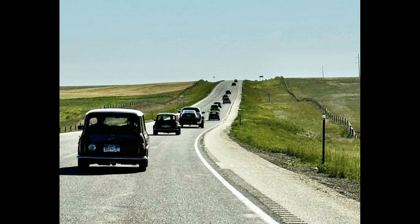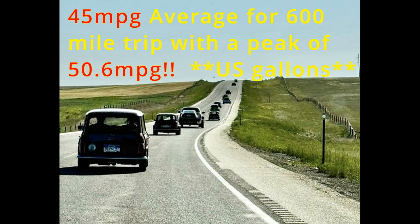We've returned from the trip and Tom's Mini actually got the best mileage of the entire convoy — 45 miles per gallon average, and on one stretch it hit 50.6 MPG. These are US miles per gallon. We were doing about 70–75 mph most of the time, so these are all cruising miles. Overall it was a very efficient, clean-running 998 motor — a great example of what can be achieved through good parts and proper tuning. Thanks for watching!